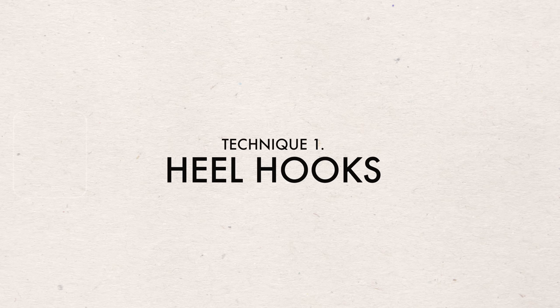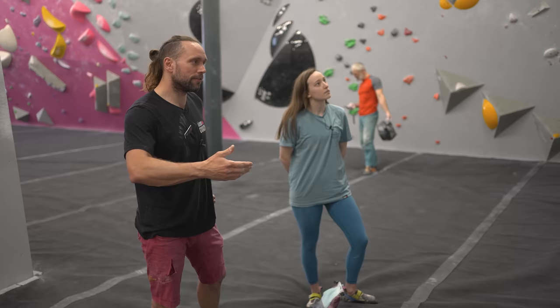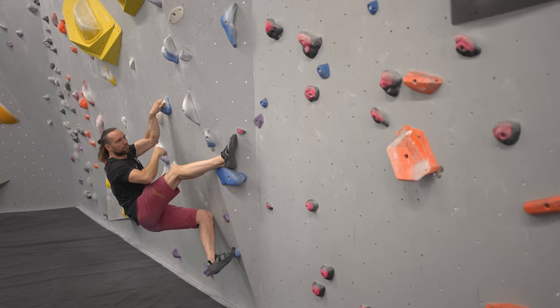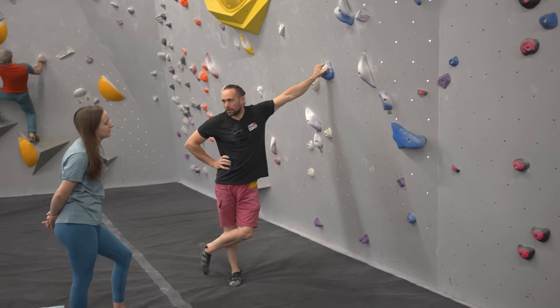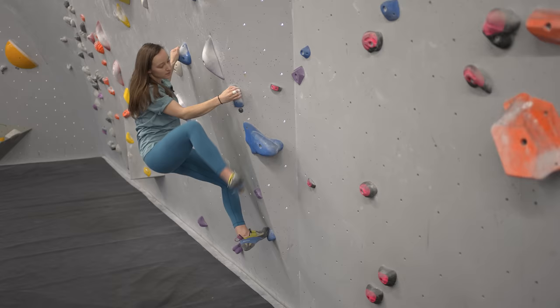Ben is going to take us through four intermediate techniques to help improve your climbing. I like to break it down as: heels are for pulling and toes are for pushing. You can use heel hooks to pull you closer into the wall, get your hips and center of gravity right over your feet. If I put my heel in and don't really engage, I'm putting a lot of pressure on my arm — but I can pull myself in with the heel closer to all the holds, to a point where I can almost completely let go.